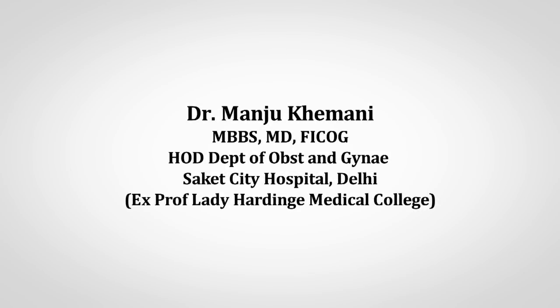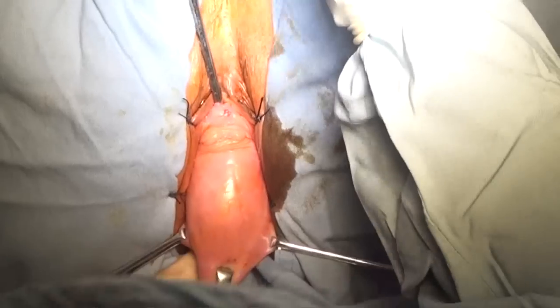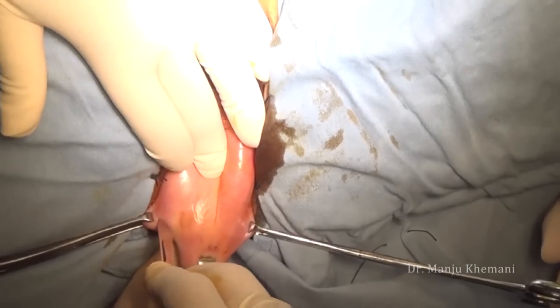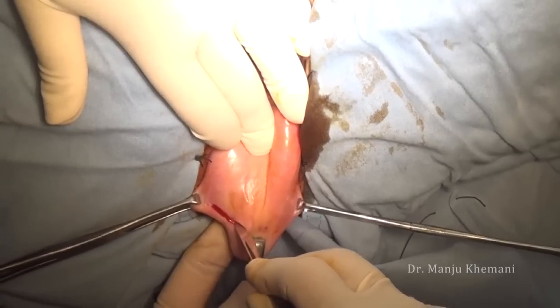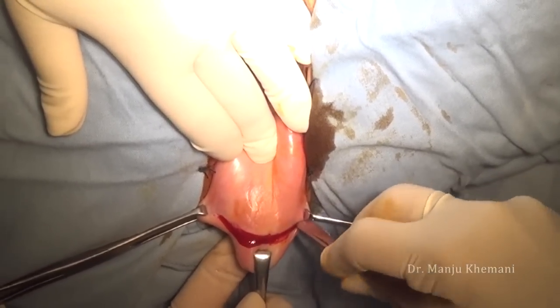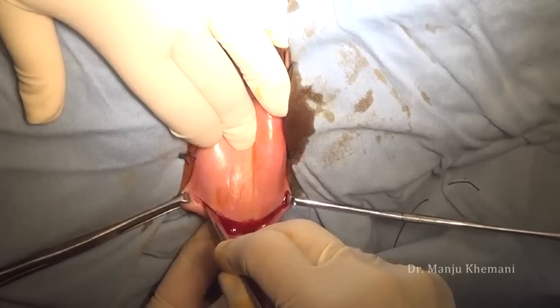11% of women will have surgery for prolapse, and 30% will have recurrence, hence proper surgical technique is very important. This video begins after the patient is painted and draped. The first step is to delineate the lower extent of the bladder on the cervix, at which point you make an incision. Many people use vasopressin to reduce bleeding, but...